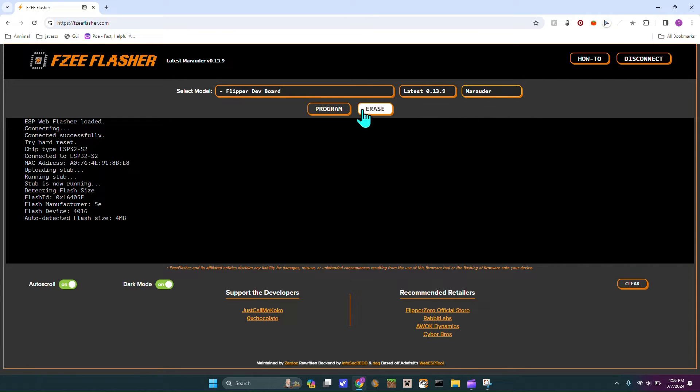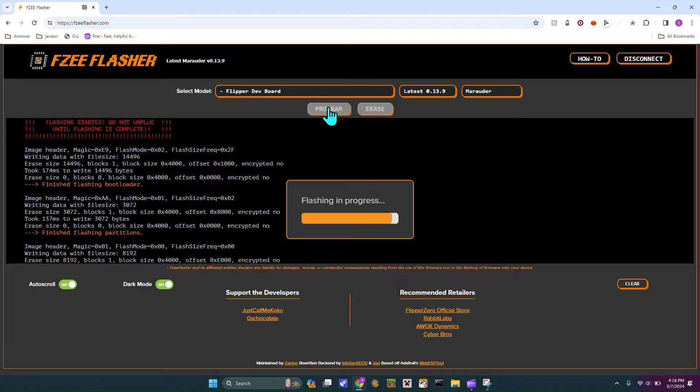Marauder. No one really uses black magic, I don't even know what it does. So then you would just hit program. Right now it's flashing and it should only take a couple seconds. Just remember, when you are plugging this in you have to hold down boot or else it doesn't work.